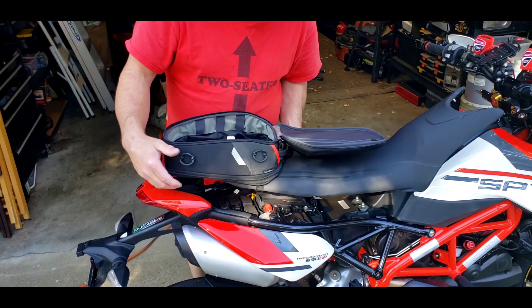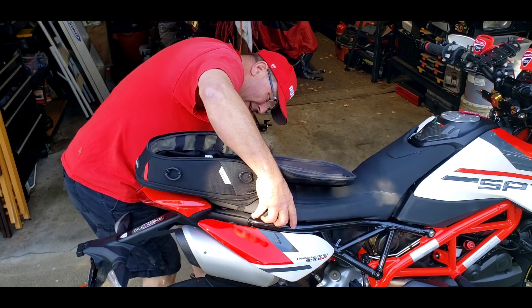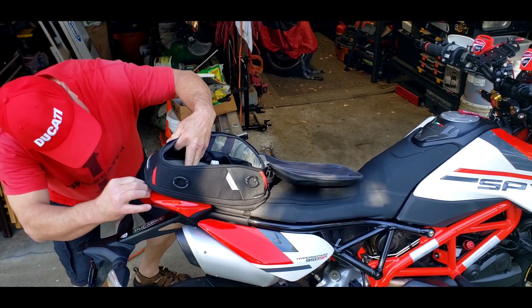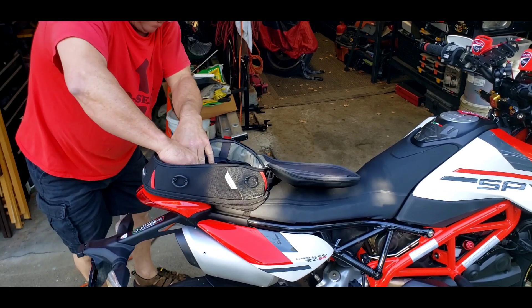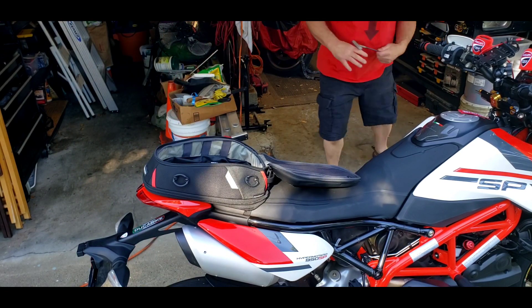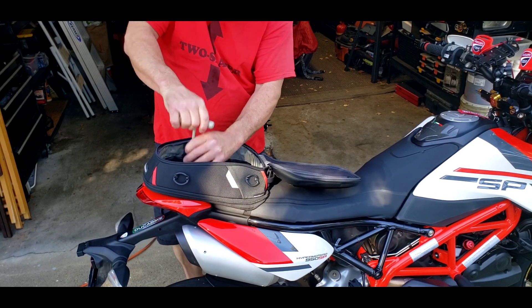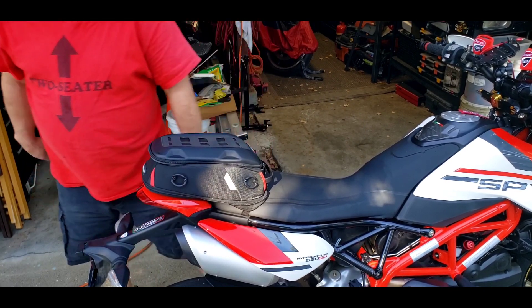Mounting is pretty easy. You put the seat on like you normally do, get your hooks in place, get it set in there, drop the front in, and then you just find the hole. Just like that — as you can see, it ain't going nowhere.